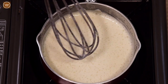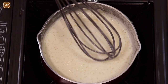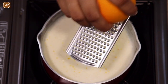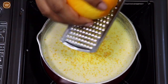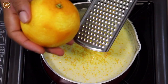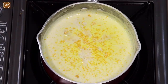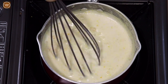Our milk mixture is now boiled, so let's continue to simmer for another two minutes. Now I'm going to add the zest of one orange. Give this a stir and let it continue to simmer for another one minute.